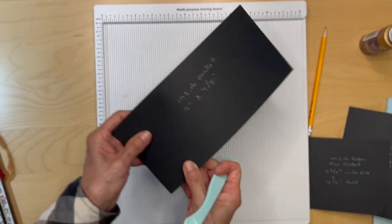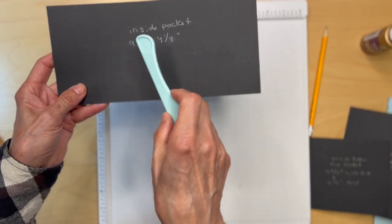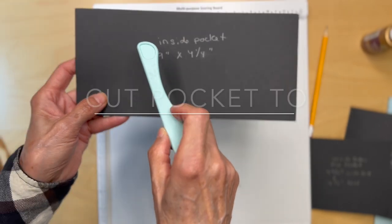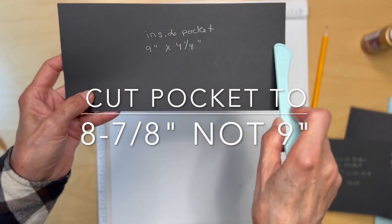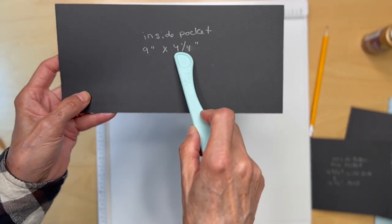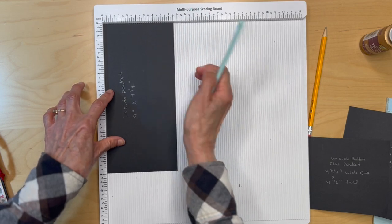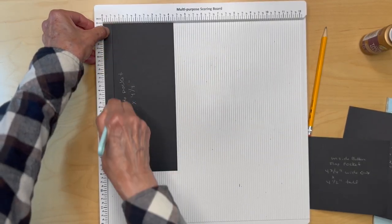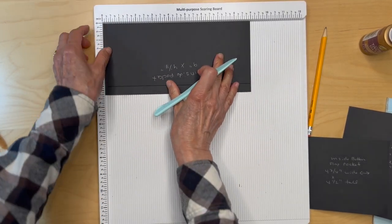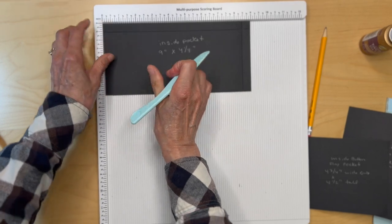Then you're going to have a pocket on the inside. Cut this piece of black cardstock nine inches wide by four and a half inches tall. We are going to be scoring it on three sides — half an inch, half an inch, half an inch, and half an inch.